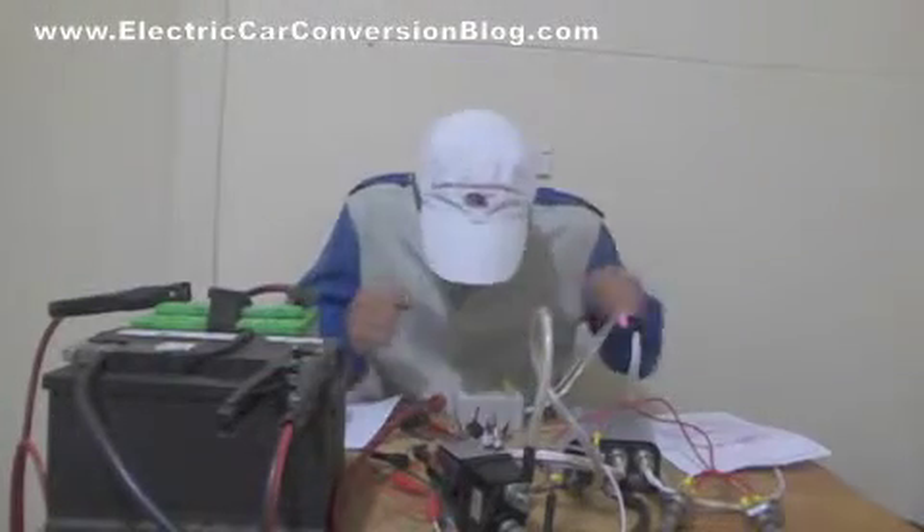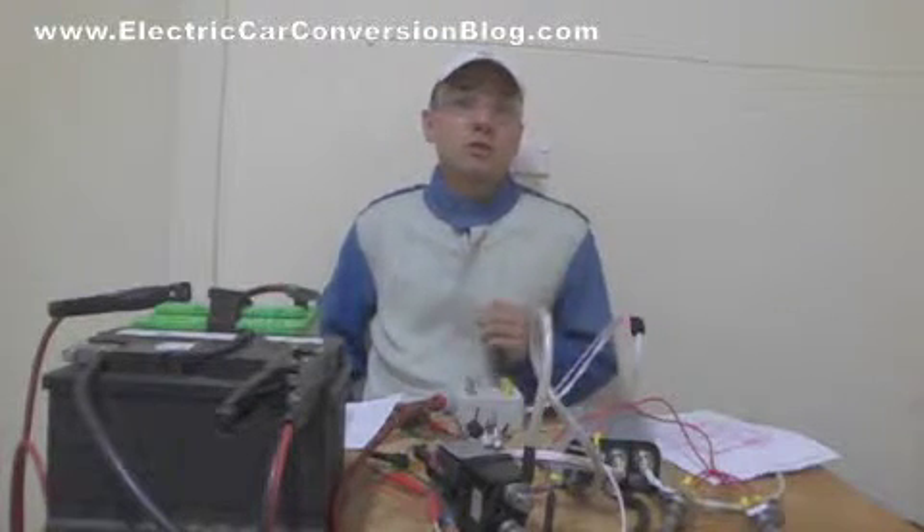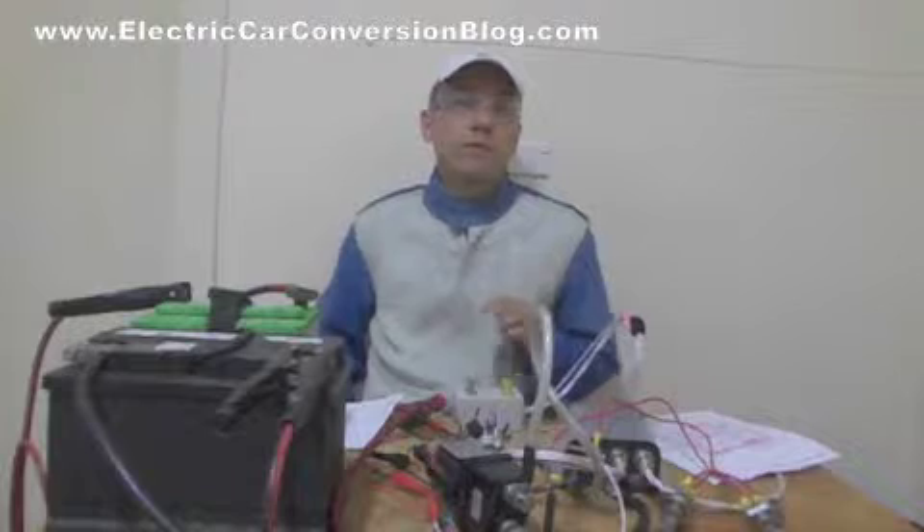Hi everyone, it's our Bounsou also known as Crazy Air from ElectricCarConversionBlog.com. Today I'm going to demonstrate how I test my Kelly Controls KDZ48400 motor controller.